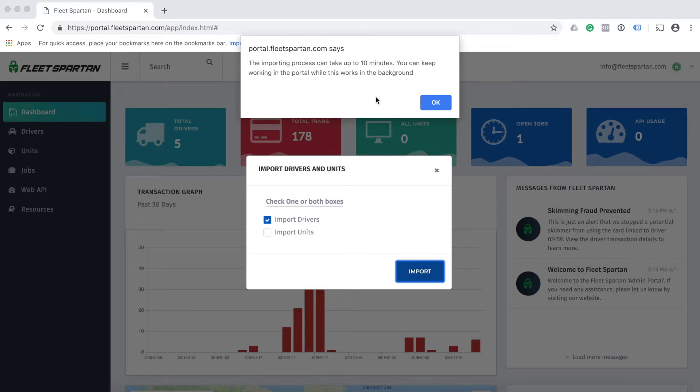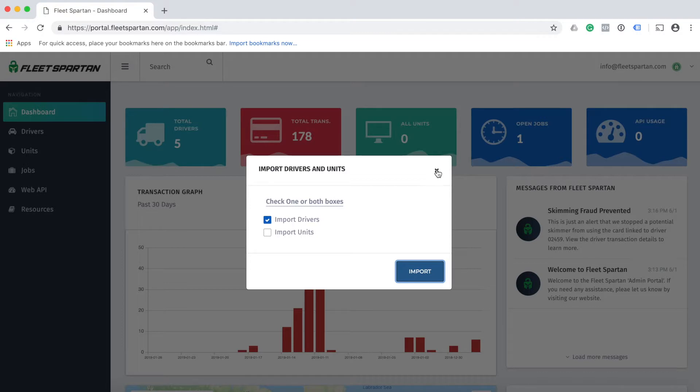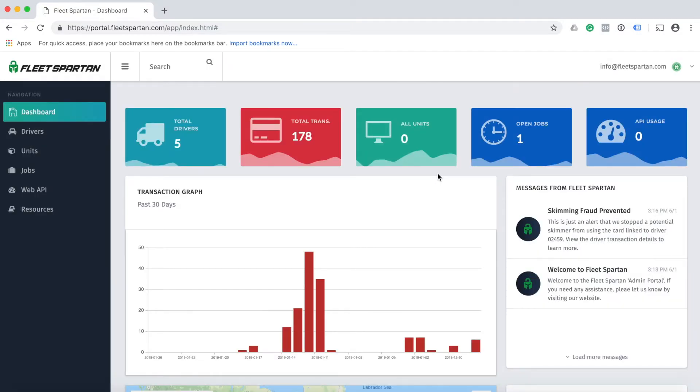Click OK, then click the X button to exit out of the screen. Your drivers are now importing into the system automatically. You can continue working while this process runs in the background.